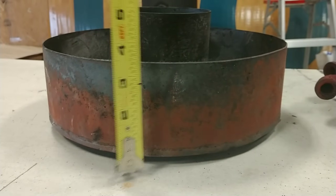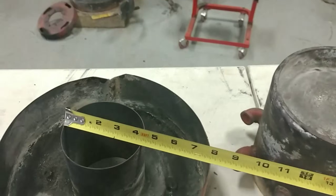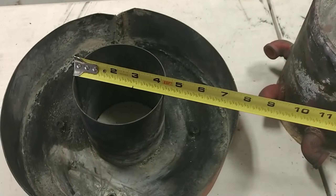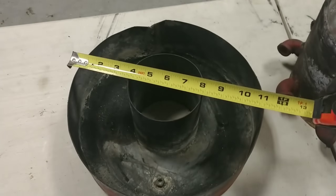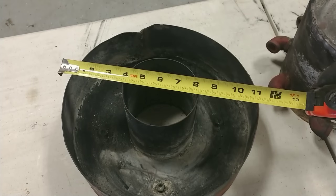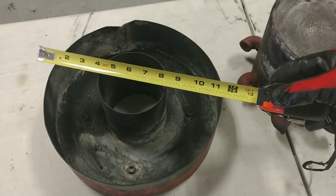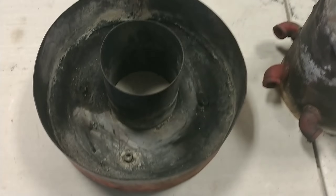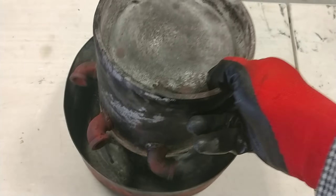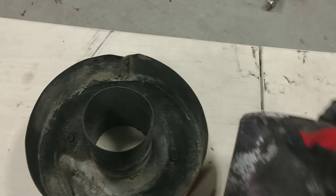The outside walls of the burner are three and three-eighths inches tall. The diameter of the inside air intake pipe is four and eight-eighths inches. The overall diameter — I had mentioned twelve inches previously — is actually eleven and a half inches. Inside the burn chamber there are four nuts I welded in so the air hat can center itself; those nuts sit at a diameter of seven inches.